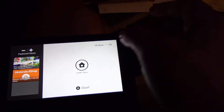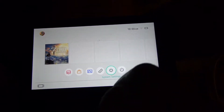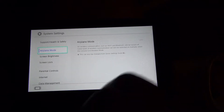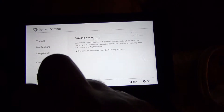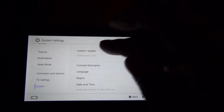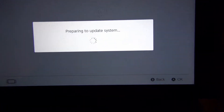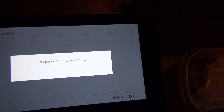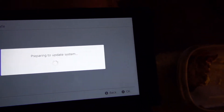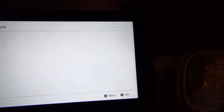Now I'm about to try and update this thing. You go into system settings — now let's see — go into systems, and there it is: system update. So you go into the home menu, then system settings, and then the first option will be system update. Now you'll connect to the internet.